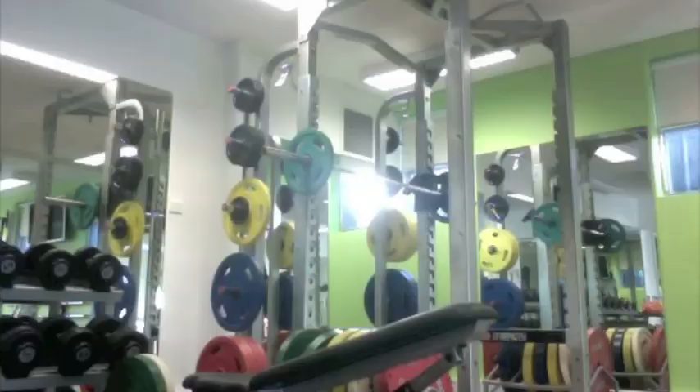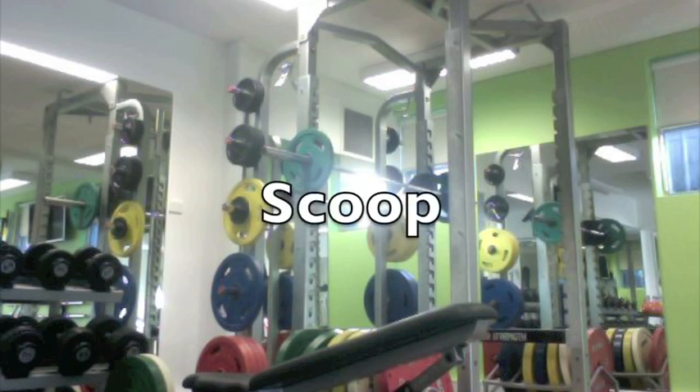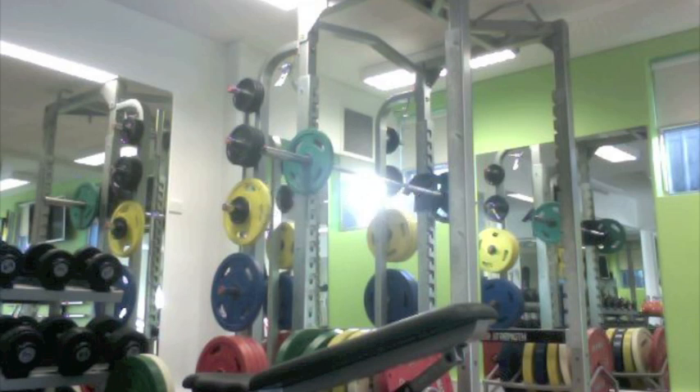We came up with some verbal cues to help the learner with skill acquisition. These include 'slide', which refers to keeping the bar close to the body in the high pull; 'scoop', which involves getting the elbows up and out under the bar in the catch; and 'shoot', which refers to the quick extension of the arms in the jerk.